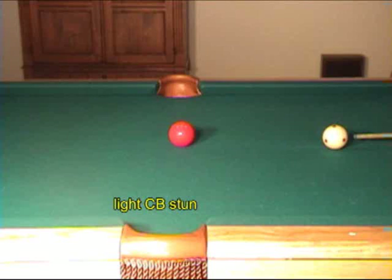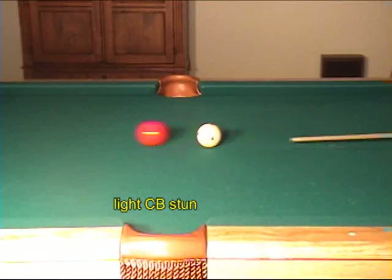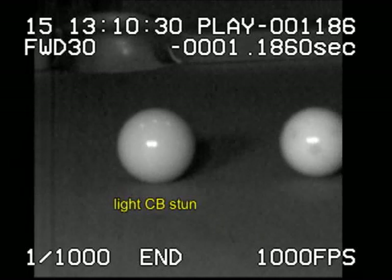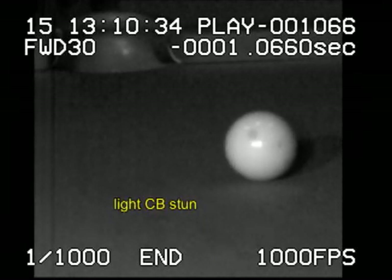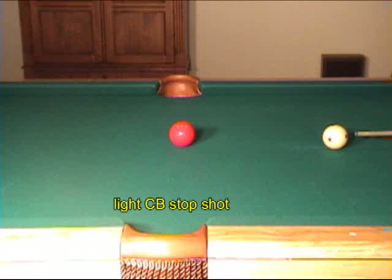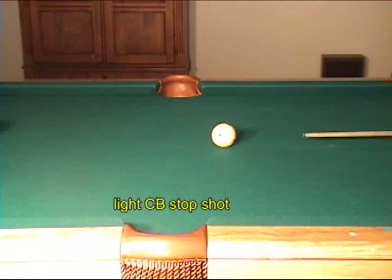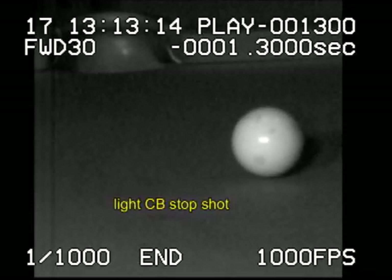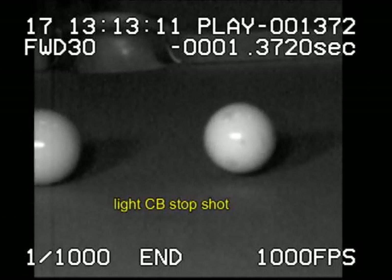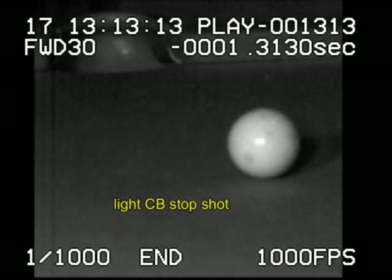A lighter cue ball with stun bounces back from the object ball. To hit a stop shot with a lighter cue ball, you actually need a slight amount of top spin. Notice how the balls hop after the collision. This is due to the size difference between the two balls. Anytime balls hit off of their equators, they will bounce.